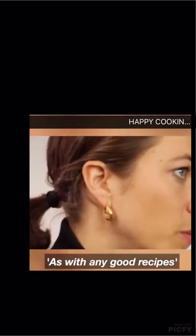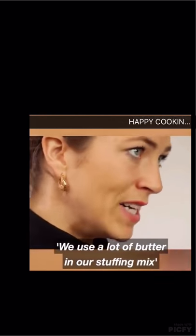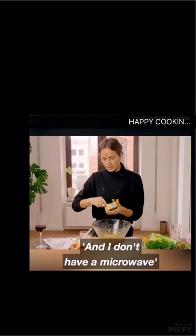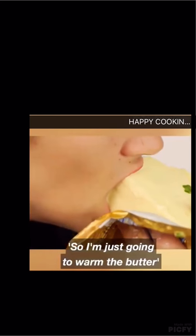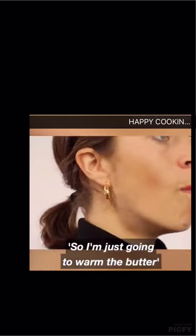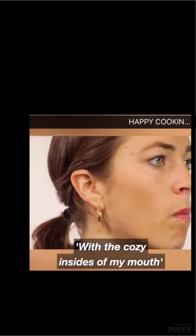As with any good recipe, we use a lot of butter in our stuffing mix. And I don't have a microwave, so I'm just going to warm the butter with the cosy insides of my mouth.